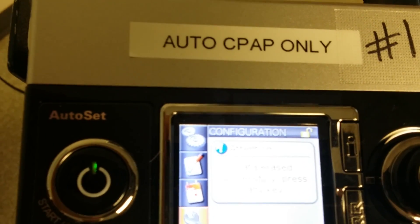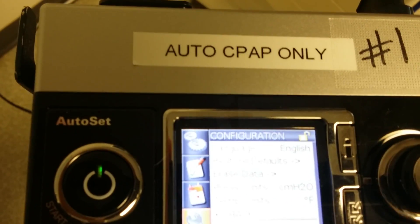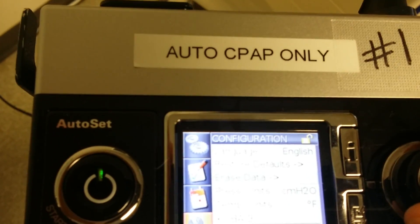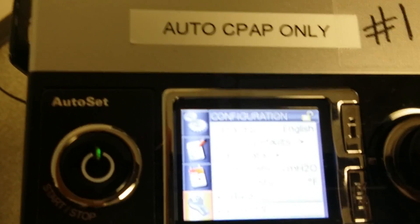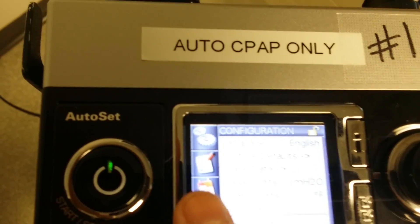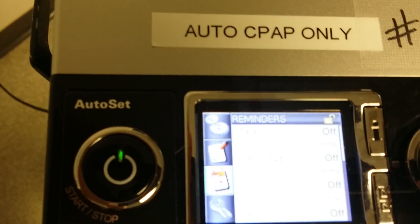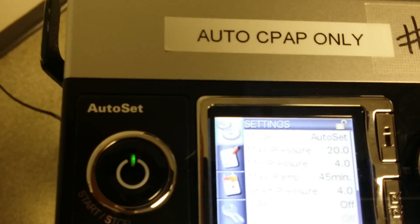Now it says the data was erased successfully — hit any key. Now use the same menu and go down to back to get back to the choices. Go from this side over to this side, then scroll up until you see settings at the top.